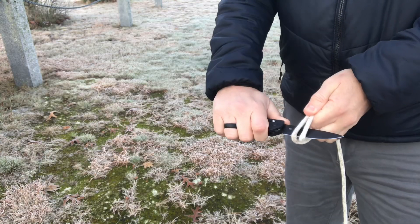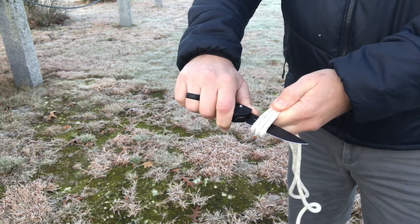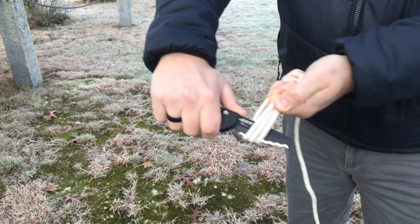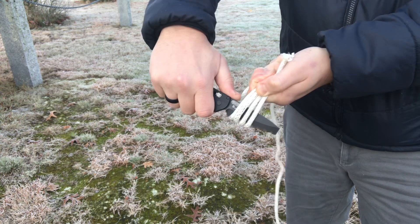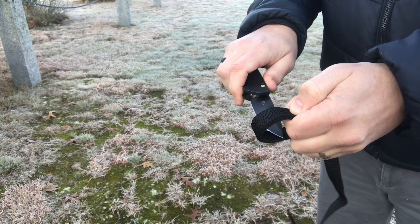We're back on the front porch to wrap up the Benchmade Outlast review. I'll roll in some cutting footage. I've been using it for general everyday carry tasks — I'm definitely reaching for the plain edge more than the serrated, but I have used the serrated edge to hack up cardboard and cordage, and it works well.